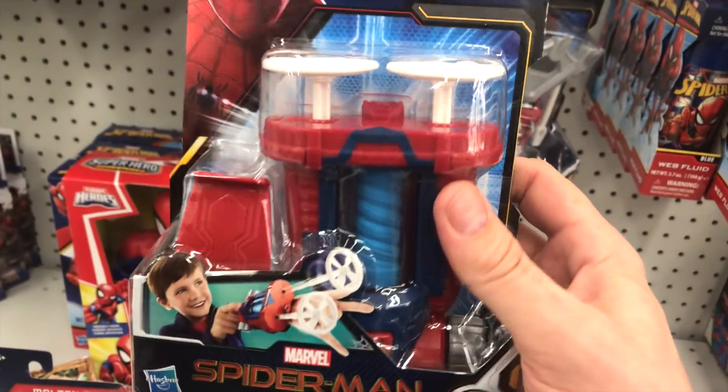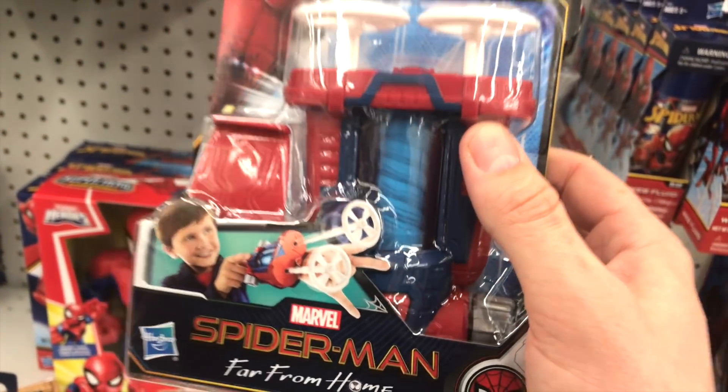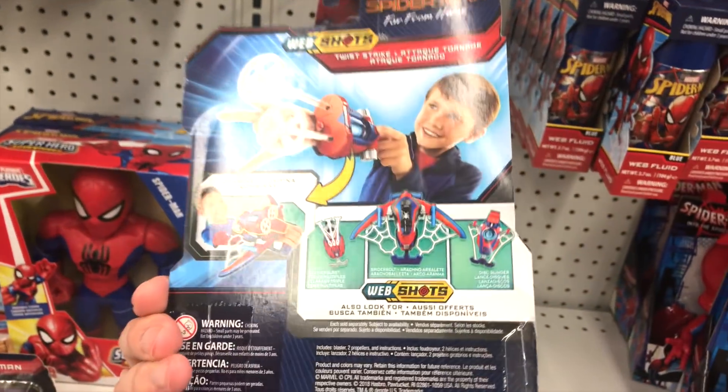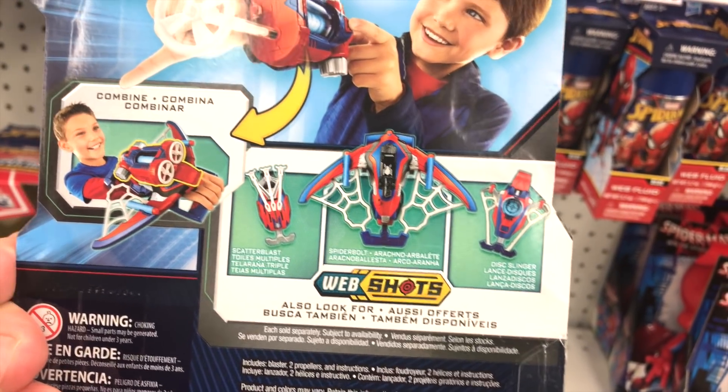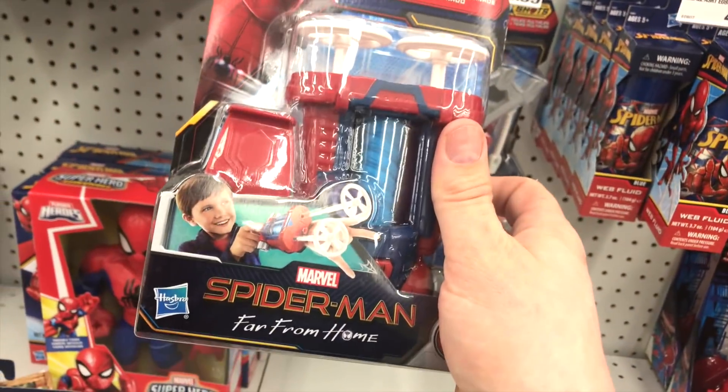They also have this web-shooter that can shoot these two little white missiles and spin this little web inside. It can attach to your child's wrist. Web shots — keep an eye out for these, they look pretty cool too. That's the Spider-Man Far From Home Web Launcher.